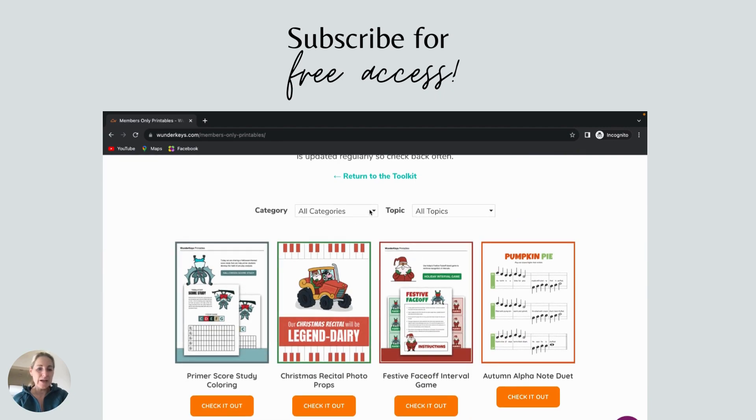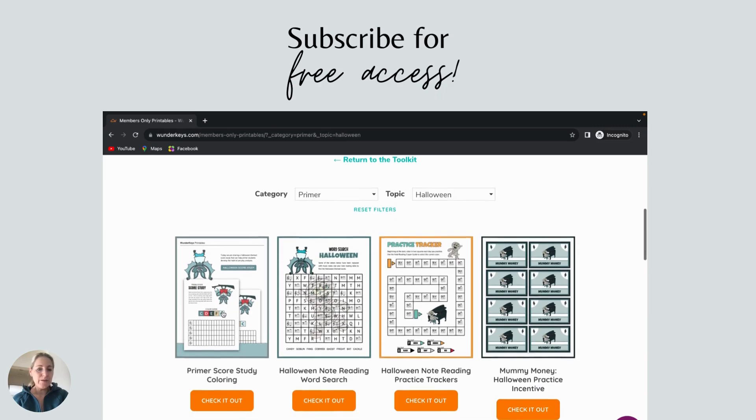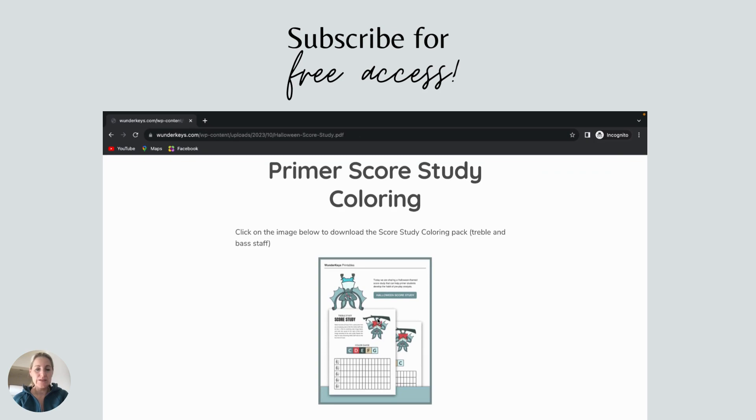You'll see this printable first, but as we add more you'll likely need to sort in the future, so sort by Primer, which is the level, and then Halloween as it has a Halloween theme. You will see the printable show up there. Click on it to open it, and then click on the image once more to download the PDF.